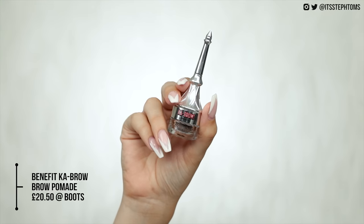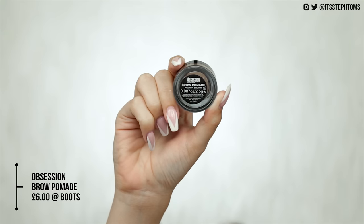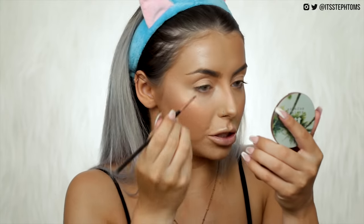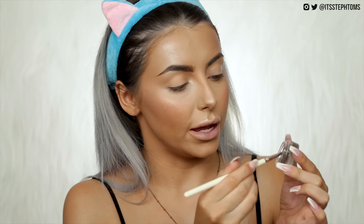Next it's time to sort these brows out. I have two different pomades — the first is the Benefit Kabrow which costs £20.50, and to dupe that I have the Obsession Brow Pomade at £6. I've got the Benefit one in medium brown and the Obsession one in shade four. I'm going to take my wing liner brush and fill in a few sparse areas of my brow. The only real difference is that the Benefit one lasts a lot longer and is a little bit more waterproof, but they definitely give the same kind of effect.